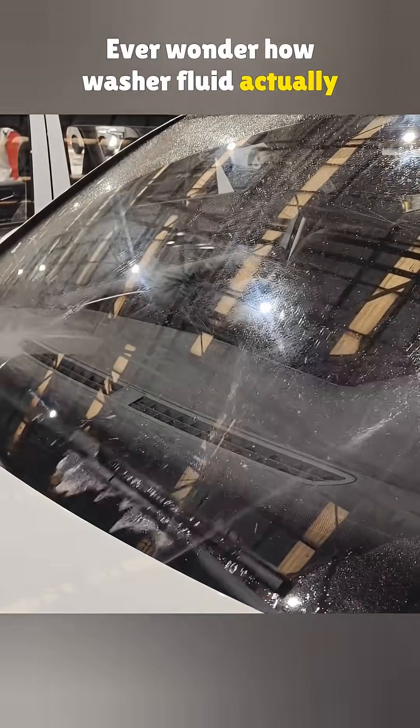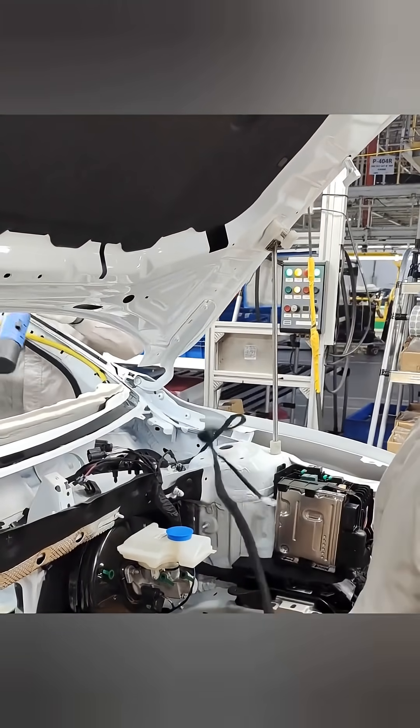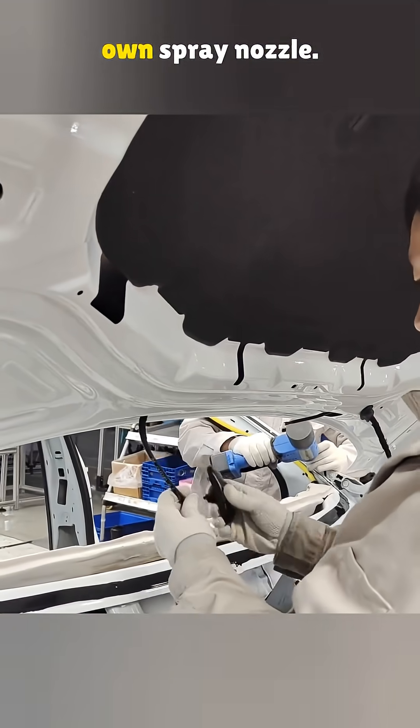Ever wonder how washer fluid actually gets sprayed onto your windshield? It's simpler than you think. First, a washer hose gets mounted under the hood. It has two outlets, left and right, each hooked up to its own spray nozzle.